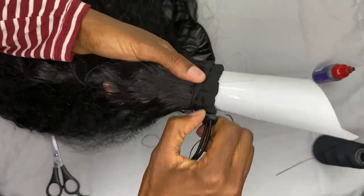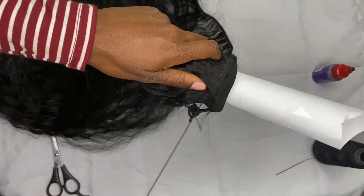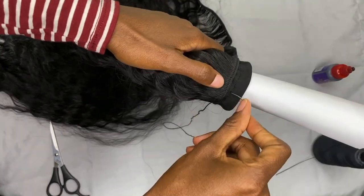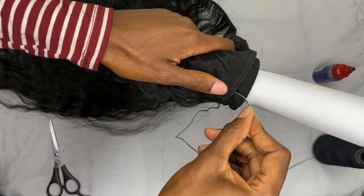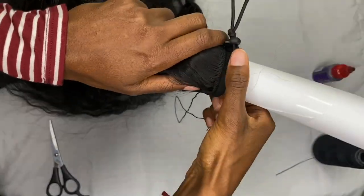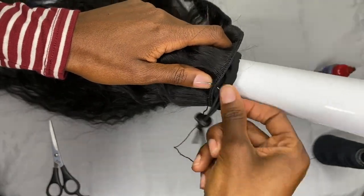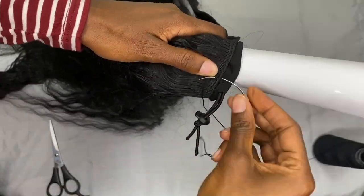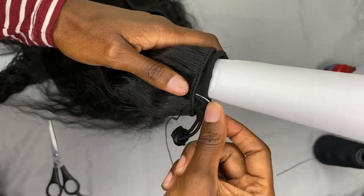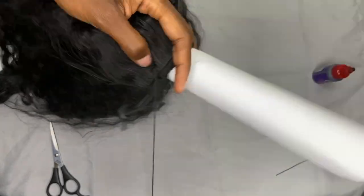Once you get to the top of your ponytail sleeve, you want to avoid sewing the hair onto the drawstring. I recommend that you open up and loosen the drawstring all the way once you get to the top, because you don't want to sew the hair so tight around the drawstring area that you can't get the sleeve onto your ponytail. Also avoid sewing the hair onto the drawstring itself. I highly recommend that you leave a little bit of wefted hair so that you can wrap it around the base of the ponytail sleeve once it's on.